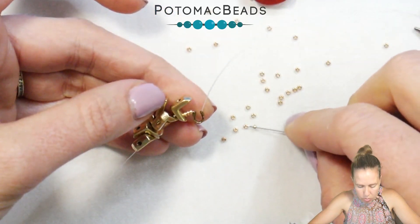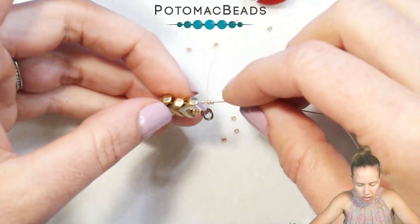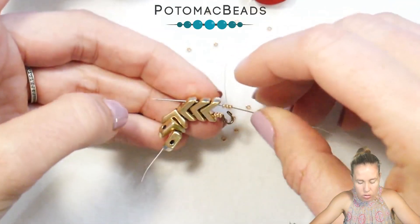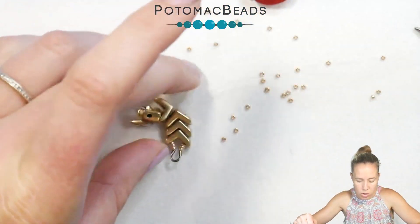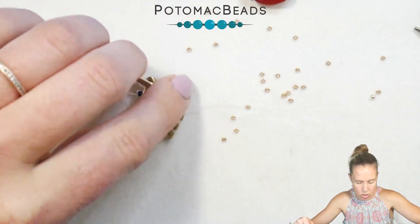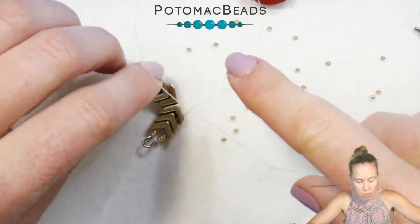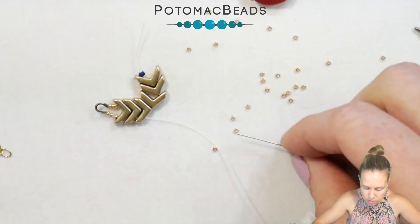Once you're through there, grab three more 15s and go through the first three Eva beads, coming out towards that exterior bottom edge. Once you're through the exterior bottom edge, it doesn't matter what type of bead you use — you can use something top drilled, a briolette — it just depends on the design you want for this modern look necklace.